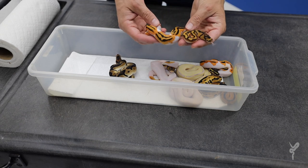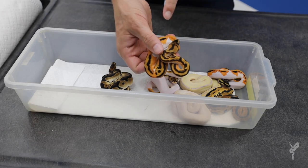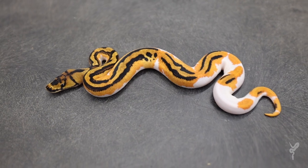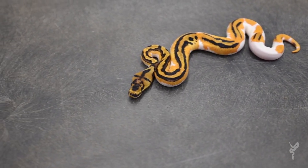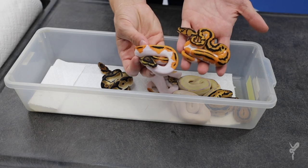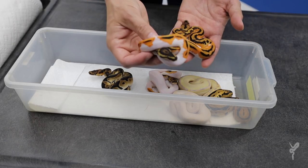So this is an Orange Dream Yellow Belly Clown Pied, and I love how much crazy pattern it has — kind of a cross pattern there on the back of the head. Beautiful, so bright orange. This was one of my dream snakes. When I made the first Orange Dream Yellow Belly Pied, I thought man, I need a Clown in that somehow — and then all these years later, here we are. I think this is the fourth or fifth one I've made now. Just incredible.